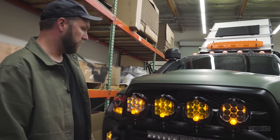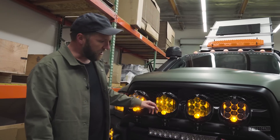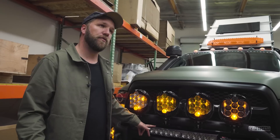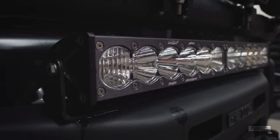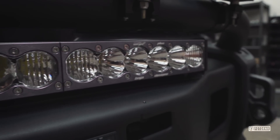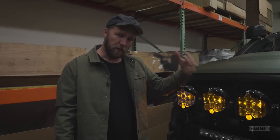Next we have a 20-inch light bar — this is the Onyx 6, which is awesome. I had the Onyx 6 40-inch on the 4Runner up top, but I wanted to go a little smaller. This gives me a really good light output, also in clear. That's what we have up front.